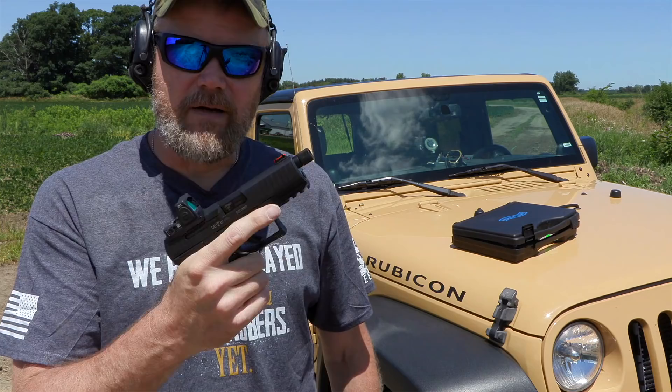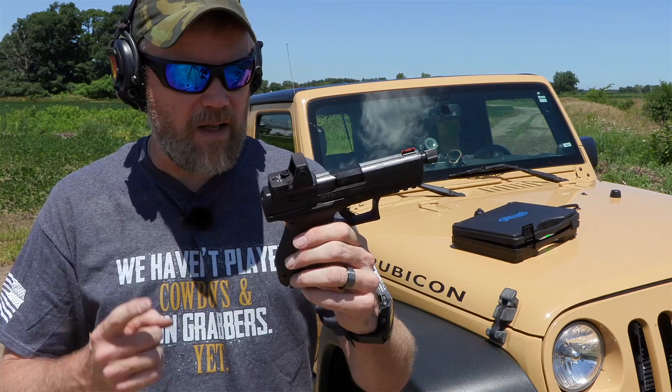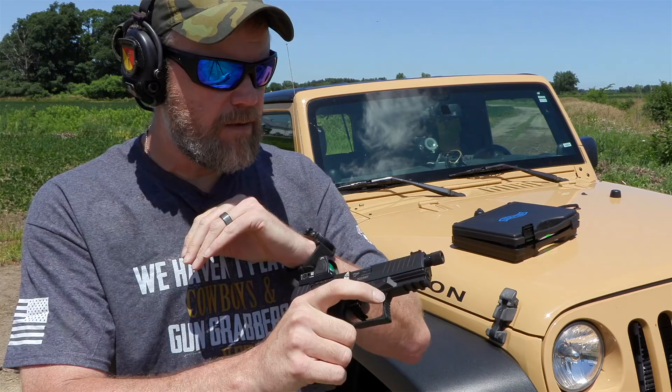The PPQ has always been one of my favorite striker-fired handguns, which is kind of funny because I really don't talk about it much. But I love the rolling trigger on these things — it doesn't really ever hit a shelf, but it has a nice clean break.